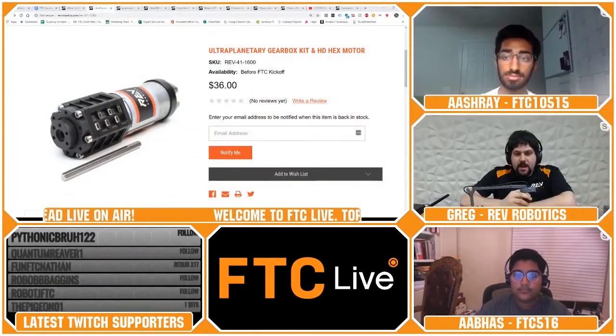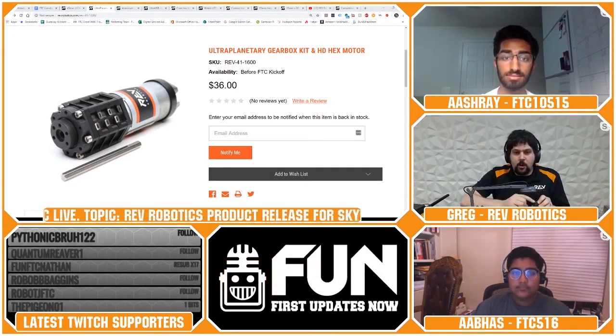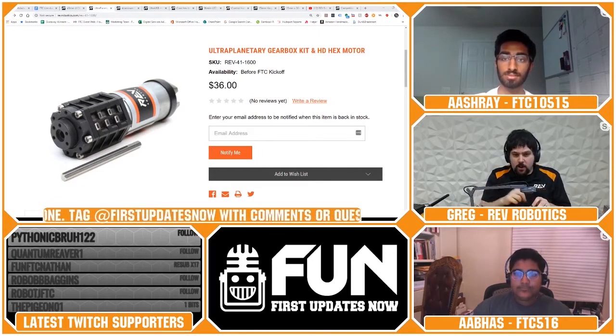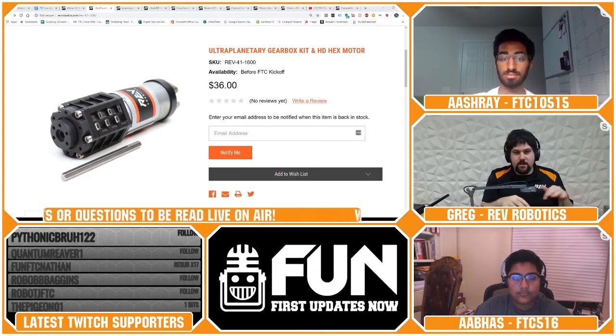Is the ultraplanetary encoded, or do you need an external encoder? The ultraplanetary does not have an encoder in it. Every motor we offer — like our HD Hex for FTC — has an encoder on the motor already. And if you want something closer to the actuator, because it's 5mm hex everywhere, the new through-bore hex encoder can be put on the other end of it. So it's not integrated, but there are easy ways to add an encoder to the rest of the system.